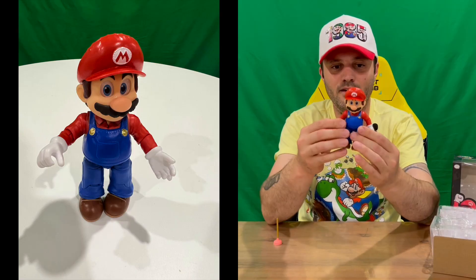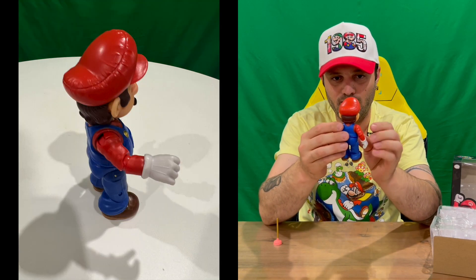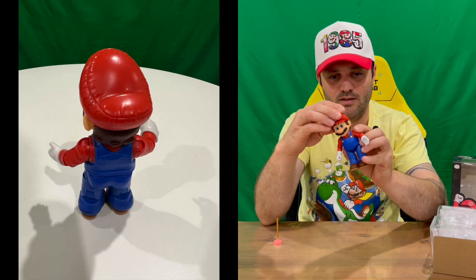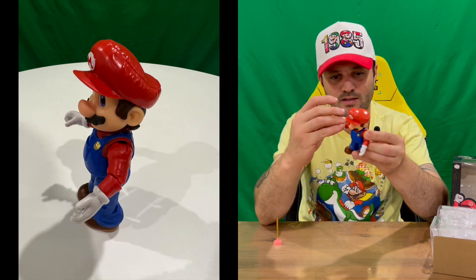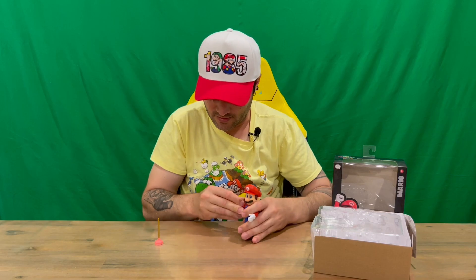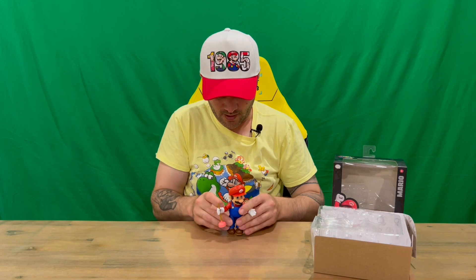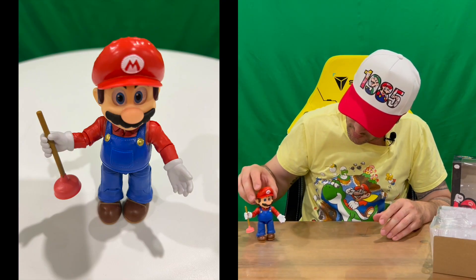It looks like it slides into his hand. Here's our Mario figurine — as you can see he's got those realistic 3D-looking eyes, which are quite effective and cool. You've got articulation in the head, the arms, and the hand. The waist articulates, and the legs, knees, and feet articulate as well. We'll get him to hold the plunger — there is a plumbing call-out and he can unblock your toilet for you.